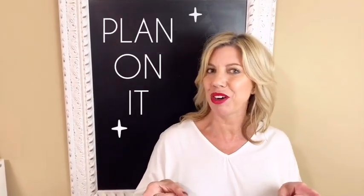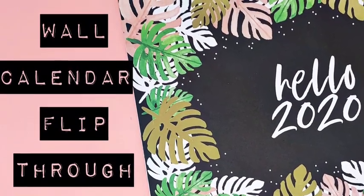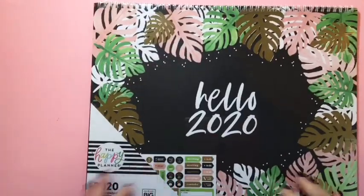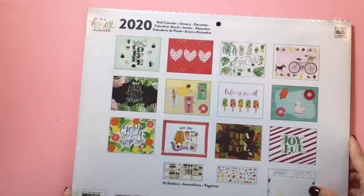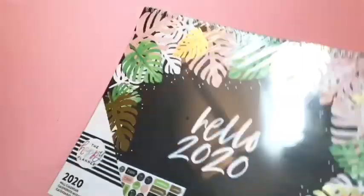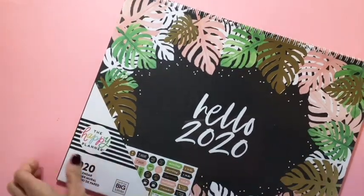Hey y'all, Michelle here, welcome back to my channel. I wanted to do a quick flip through of this 2020 wall calendar that I got in my Squad box. It is so cute and very seasonal, so I'm going to open it up — it is still in the package — and then take a look at it.